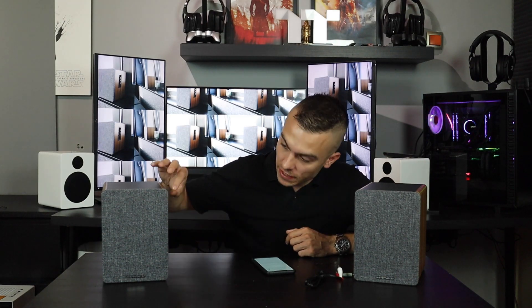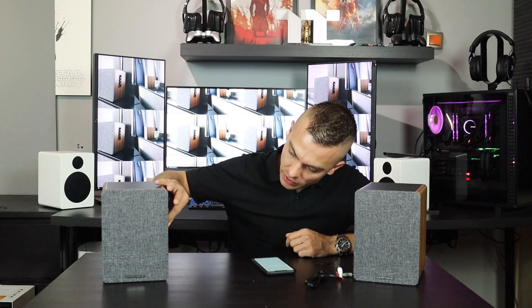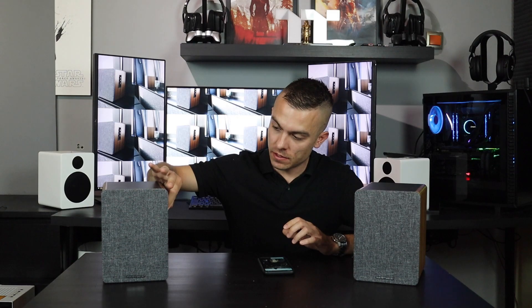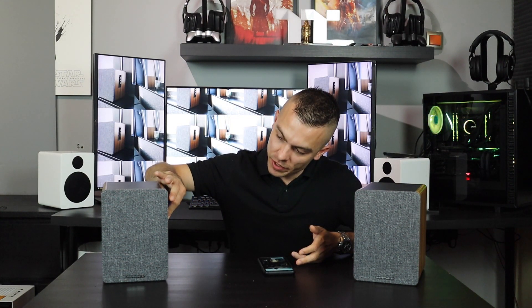Once you connect your Bluetooth device, you get a notification on your phone and the LED stops blinking and stays constantly blue, so you always know the connectivity type. My phone is now connected directly to the Wavemaster Bass speakers and I'm playing Epidemic Sound's 'Spring Gang Better Place Gripe Remix.' You can adjust the volume on the speaker as well as treble and bass.